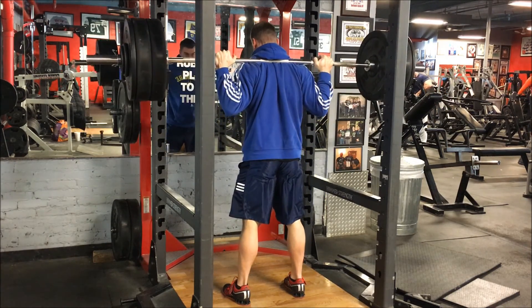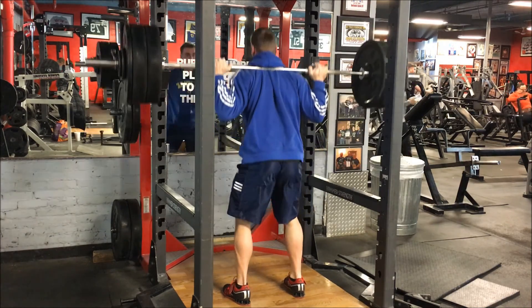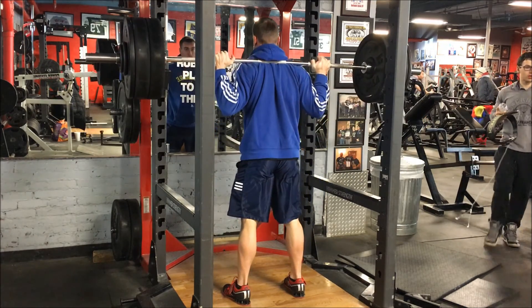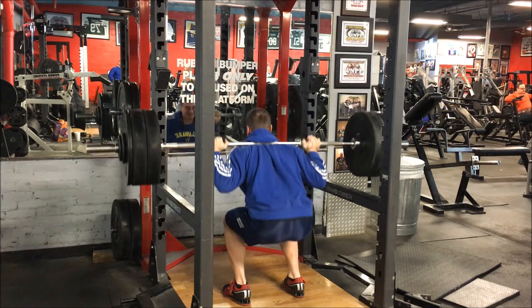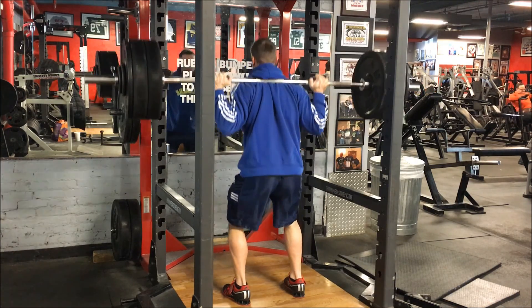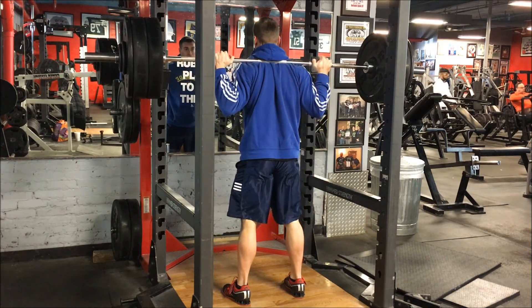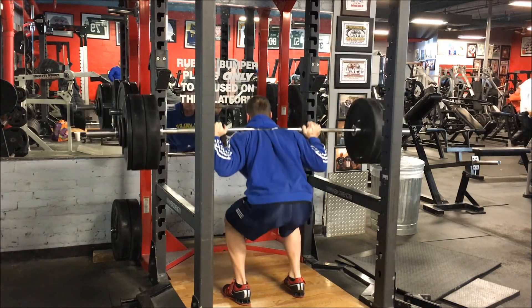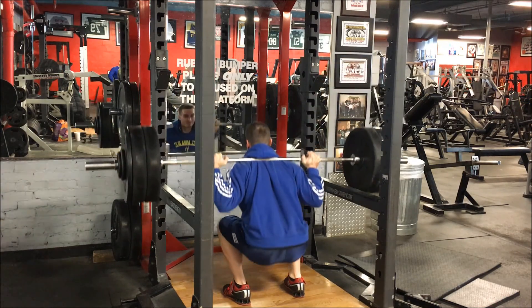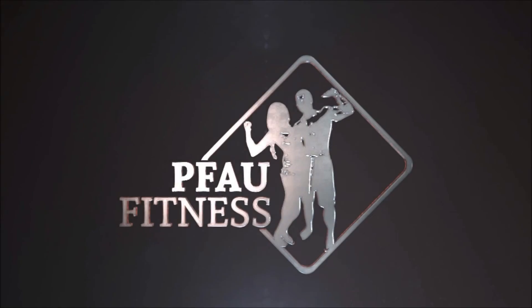That's the workout, guys. I hope you enjoy watching these videos and seeing where my strength has progressed from. I'm going to be doing this on my next 3 workouts as well, showing where my bench, deadlift, and overhead press came from. If you like the video, please like the video — it really does help me get feedback. Leave a comment if you have any questions or feedback, and subscribe to the channel. We'll see you in the next video.